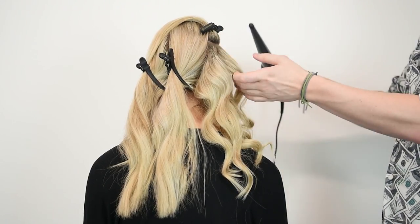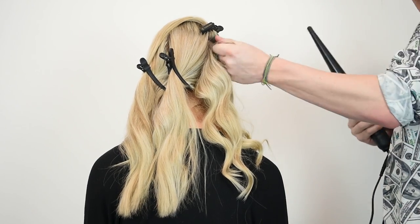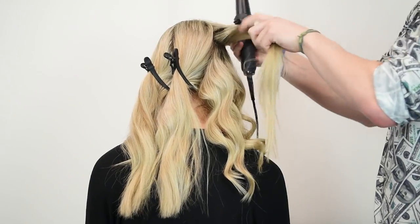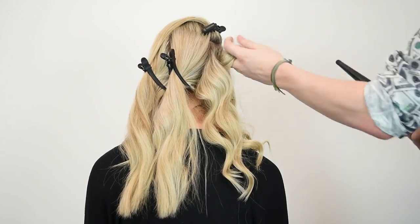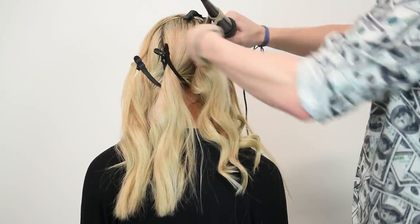Hi, I'm James Earnshaw and I'm going to share with you the three different types of wands available and the curls you can create with each of the wands. I have split the hair into three different sections so I can show you the difference in the looks you can create.